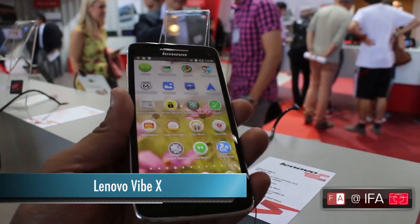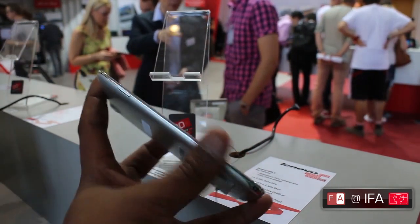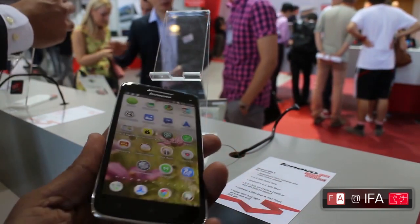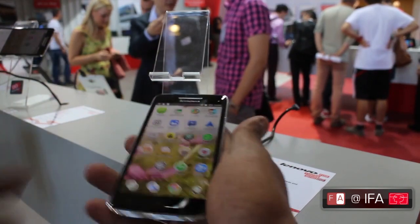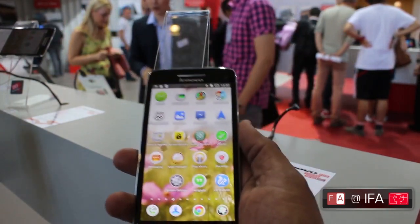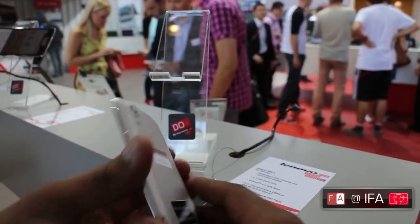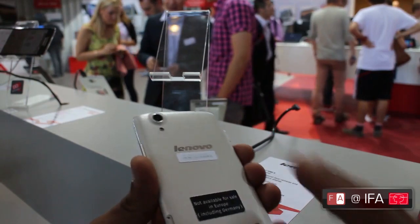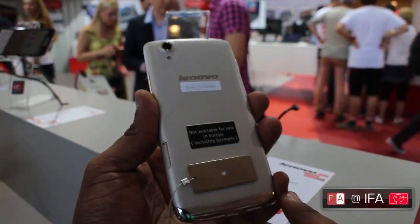Let's talk about the design of this. The VIBEX is exceptionally thin at just 6.9 millimeters and very light at 121 grams — it doesn't feel like 121 grams; it feels much lighter. Similar to the S5000 tablet, the VIBEX comes with the same design: a flush back with a metal band at the bottom.